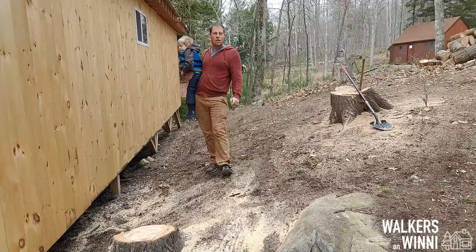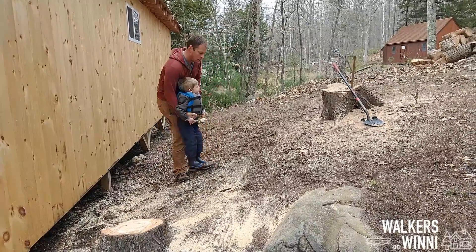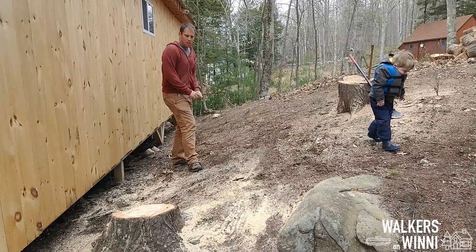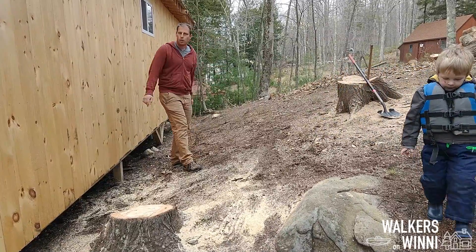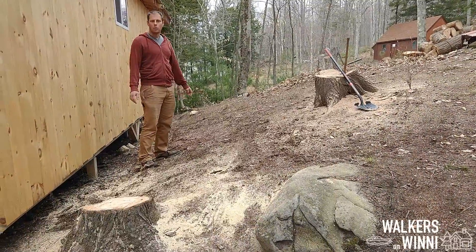This is the final shot we're going to take before digging. We just prepped the site this weekend — it was a short weekend. You can see the area here, 22 by 5. We're going to start digging next weekend, so we'll see you then.